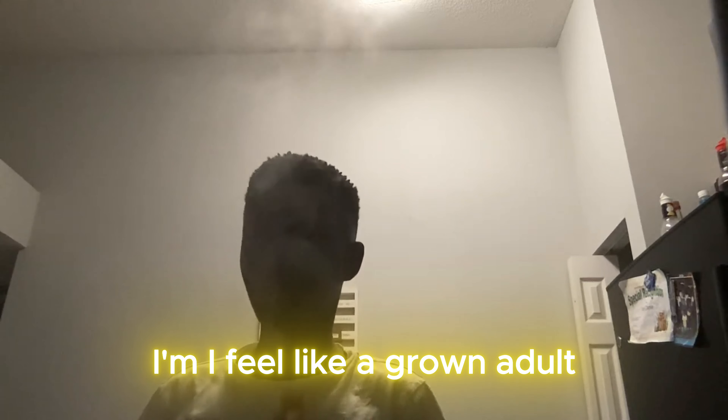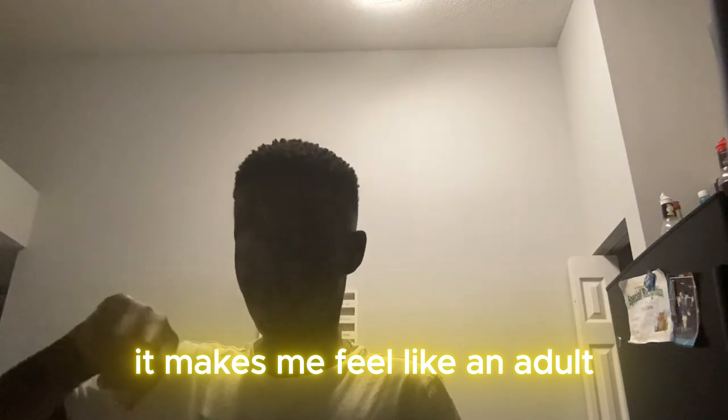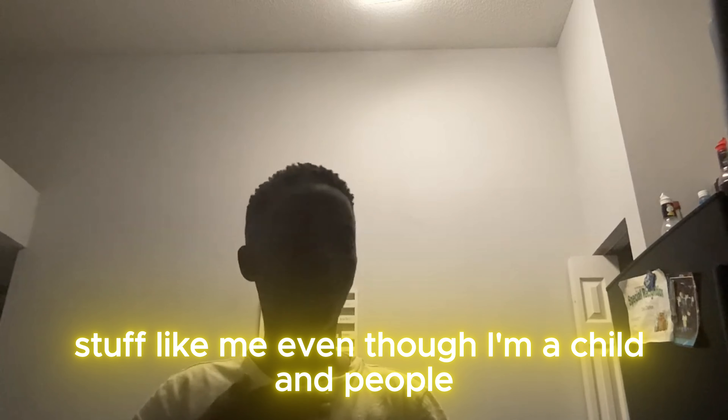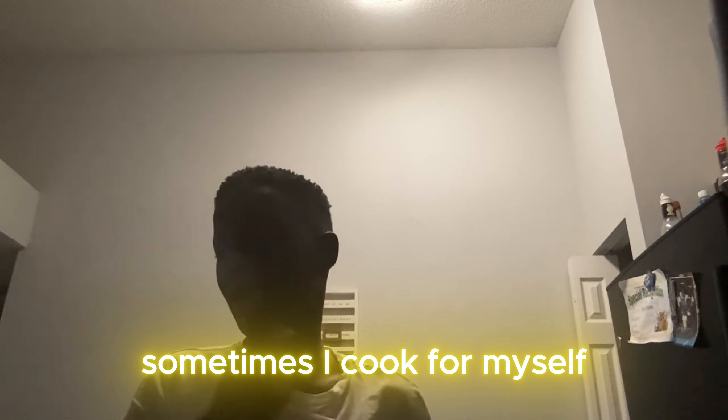I feel good about making my own food. I feel like a grown adult just cooking my own food personally. Once I cook my own food, it makes me feel like an adult cooking for children — even though I'm a child and adults are cooking for me. Sometimes I cook for myself.